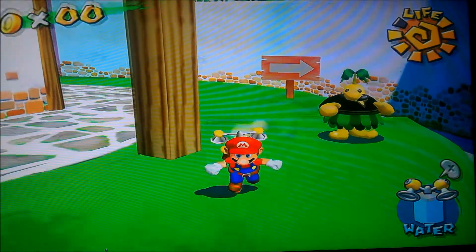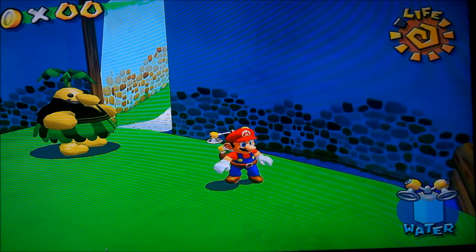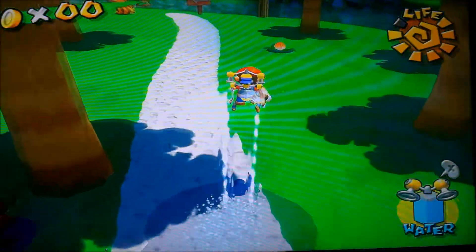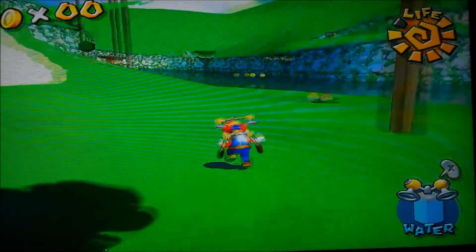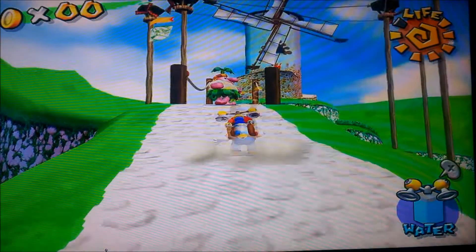This is Mario Sunshine, and this is at the full 1080p HD resolution, and it looks incredible — it looks like a Wii U game. There's no difference. And it runs smooth, all the buttons work, it's just incredible. I've been playing a lot of Zelda recently, I thought I'd film it to show you what it looks like.